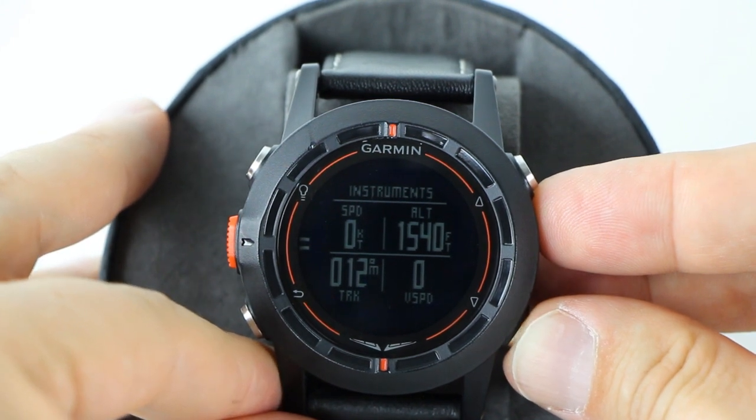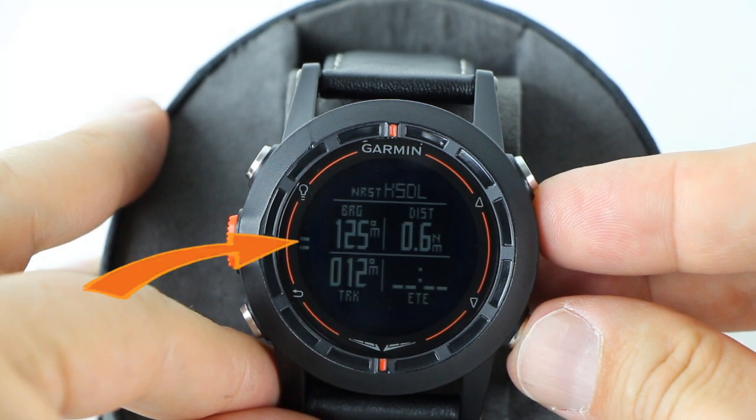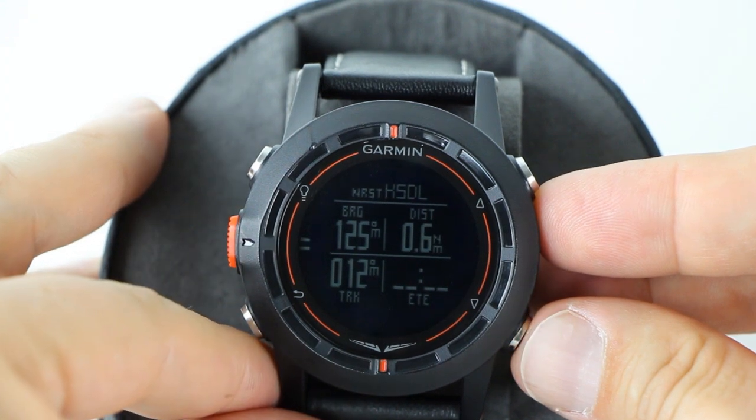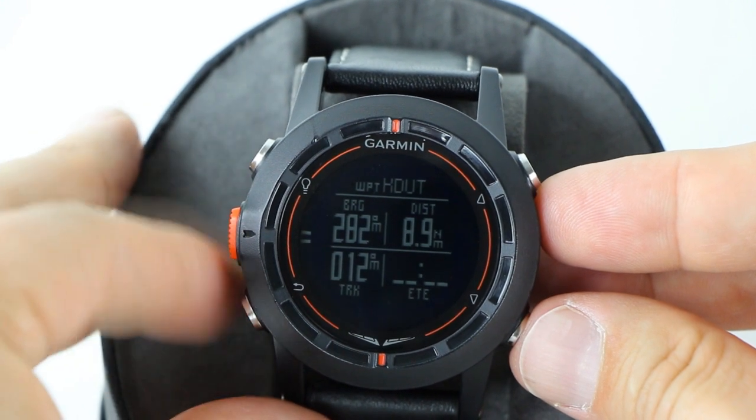The next screen displays information about the nearest airport. You'll see the bearing to the airport, the distance, the track over the ground, and the estimated time to that airport. The tick marks on this screen also show you the relative direction of that airport. The next waypoint page acts just like the nearest airport screen, except all the data is about the next user-defined waypoint instead of the nearest airport.